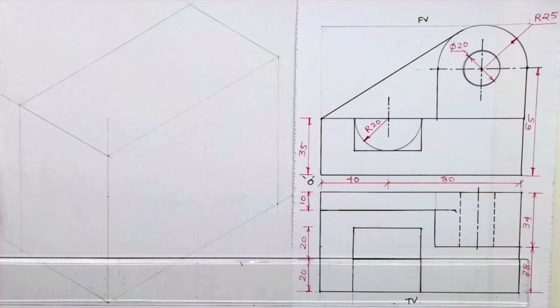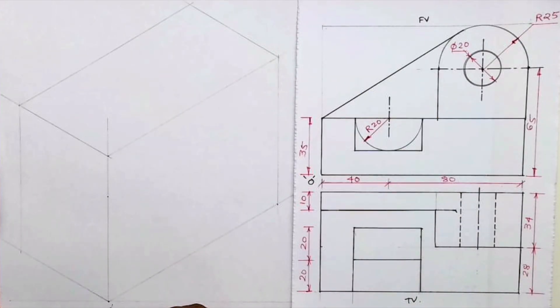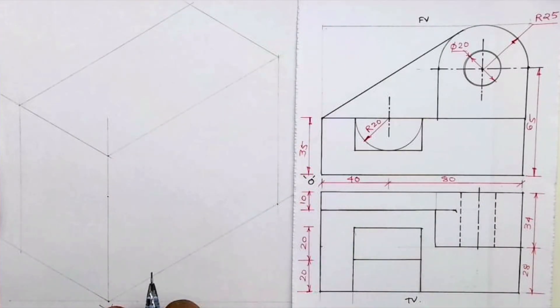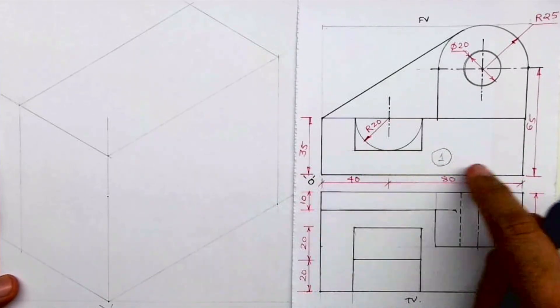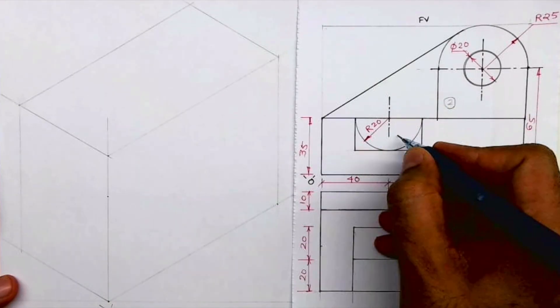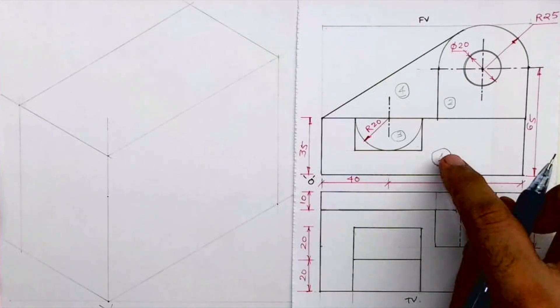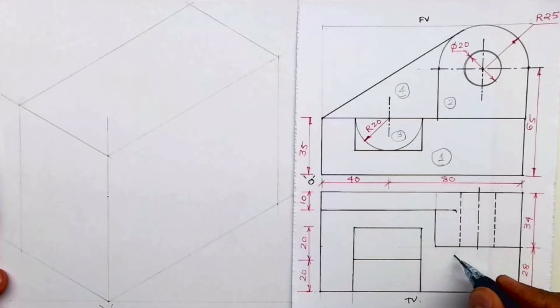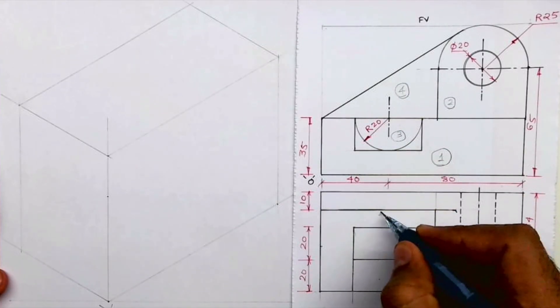Welcome to technical drawing. Today we are drawing an isometric view. The front view and top view are given. Length is 120, height is 90 (65 plus 25), and width is 34 plus 28. This is part one, part two, part three — which is a combined circle, semicircle and half rectangle — and the slope is part four. Part one is nearest to us, then part two, part three, and part four.